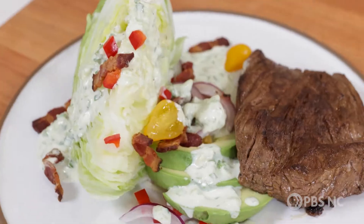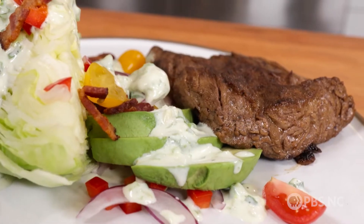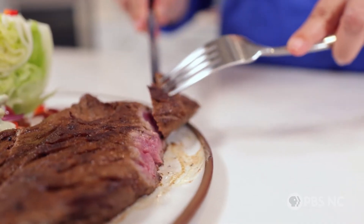This skirt steak recipe is a fan favorite and a family favorite too. And sure, that meat is delicious, but this buttermilk brine is gonna sneak in and steal the show.